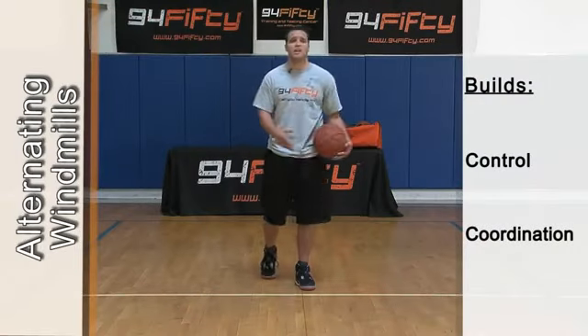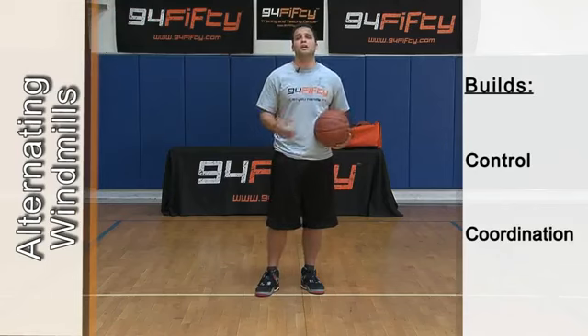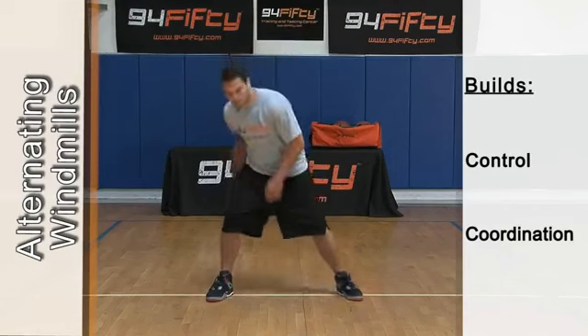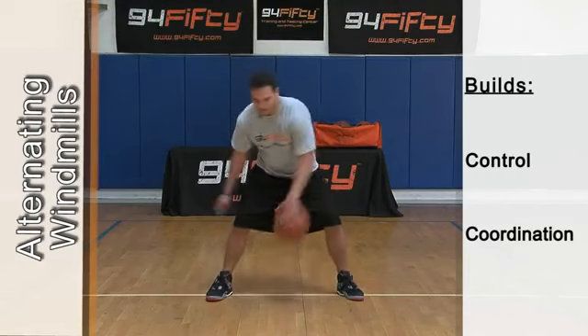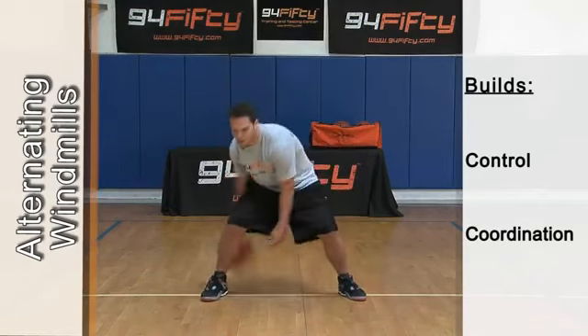Once you got the right and left down packed, now you got to combine them and do both — windmill alternate. Switching hands. Start out slow again and then speed it up.